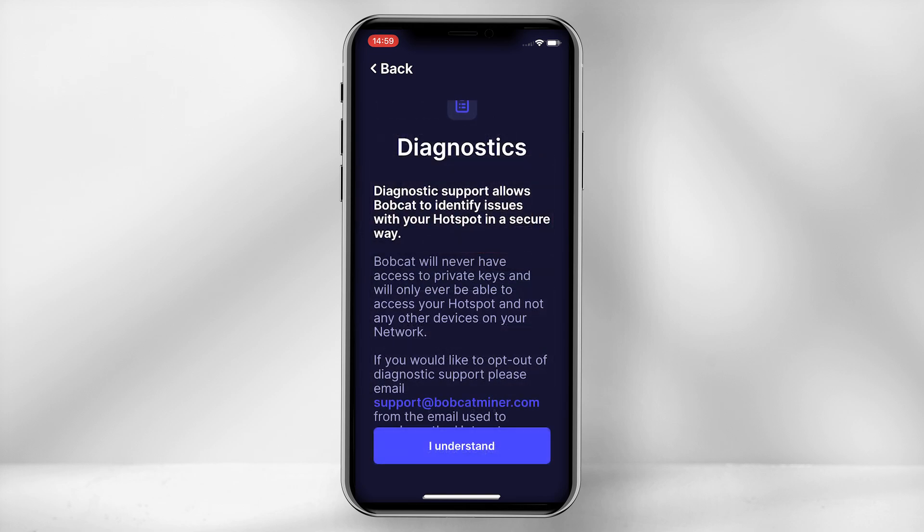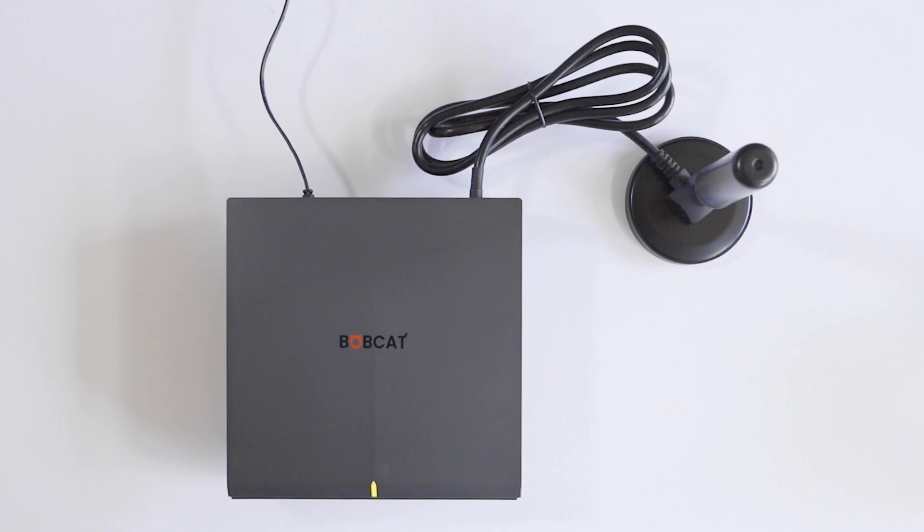The diagnostics screen will pop up confirming that Bobcat has only access to the data on your hotspot. The next step is to ensure your antenna and power adapter are plugged in and the light on the miner is yellow.